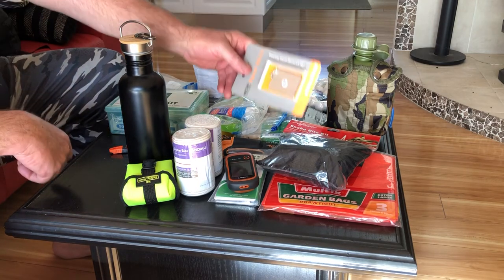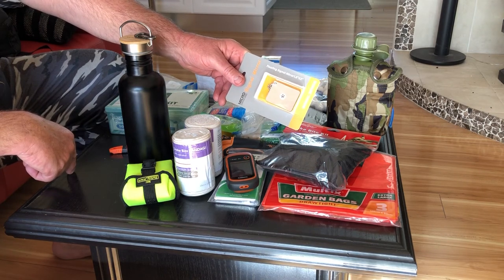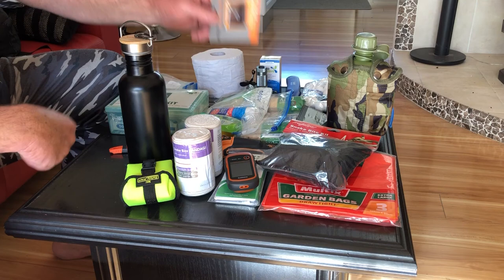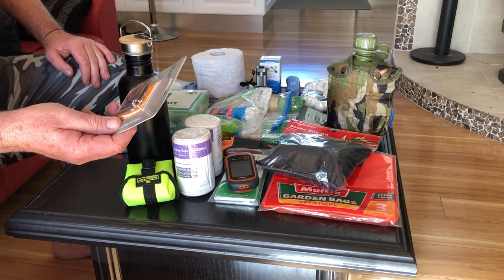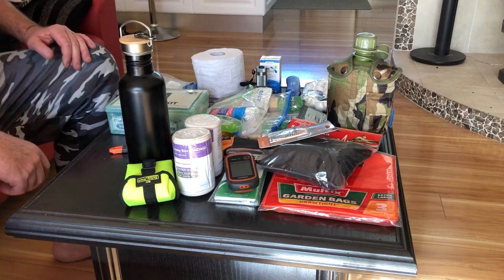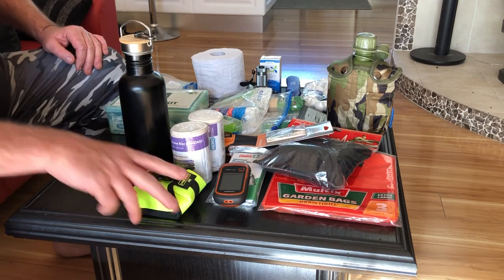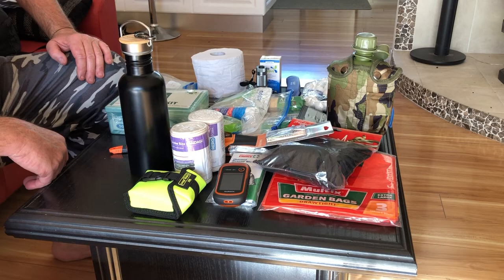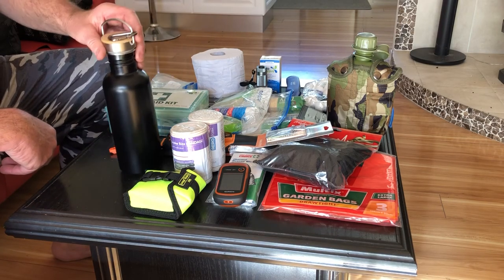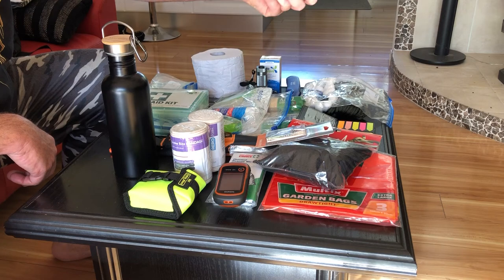One last thing — one of these signalling mirrors. You look through the hole in the middle, line that up with the plane or whatever you can see, and that'll flash a light. Once again, a couple of dollars. All this stuff was only light — the only expensive items were the GPS and the PLB. The rest costs nothing. I know it looks like a lot, but it's actually not that heavy — it will be a little heavier once you fill those up with water, but you're going to drink that as you go.